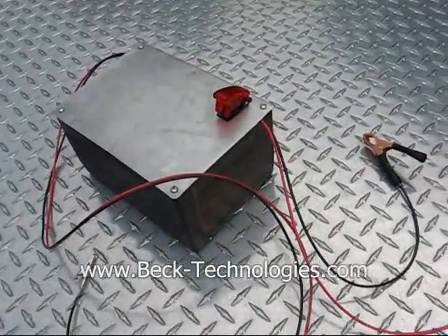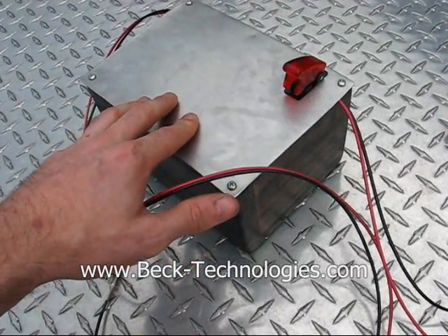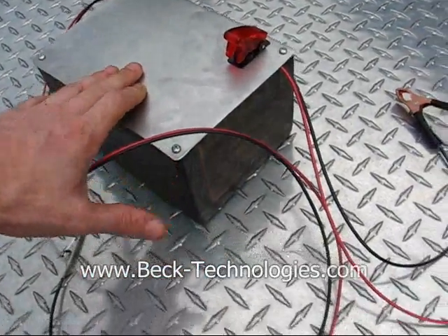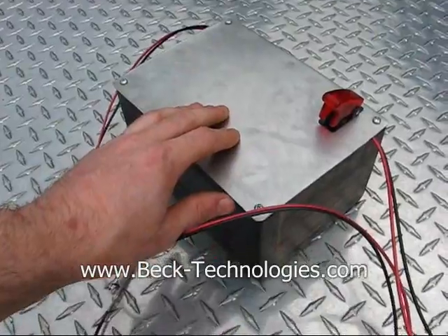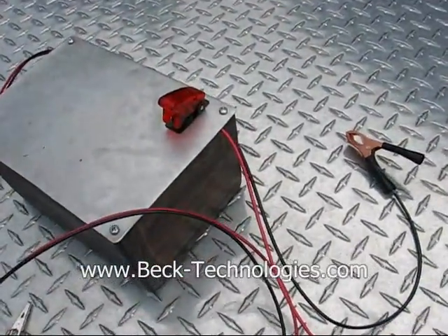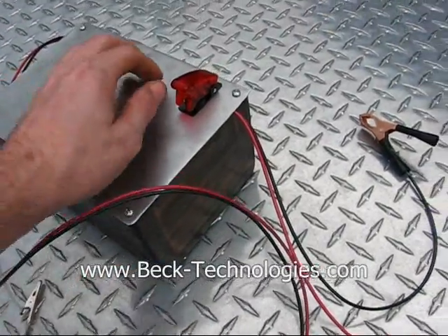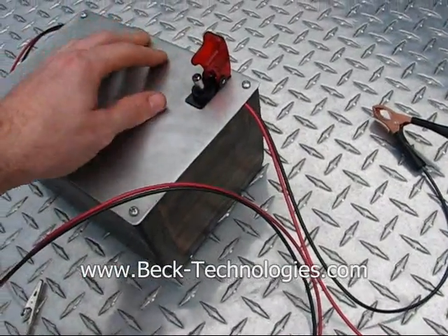Here we have our Model T ignition unit - it's a Model T ignition coil. It's basically a sealed unit inside of this wooden box. All the wires go in and connect to the various points, and you have this stainless bezel on the top and the safety toggle switch.